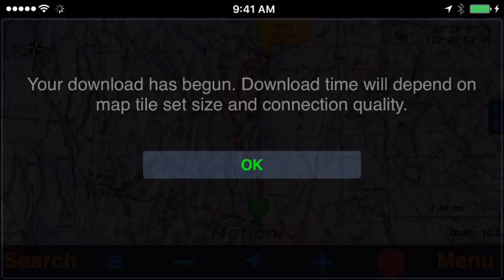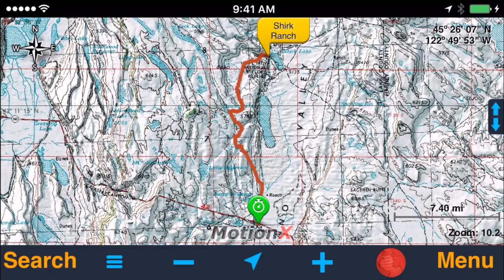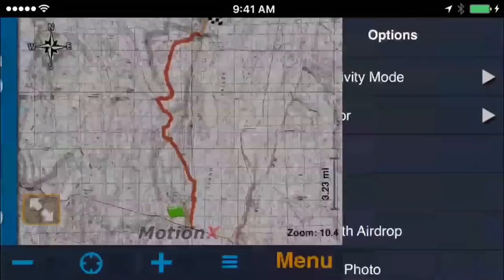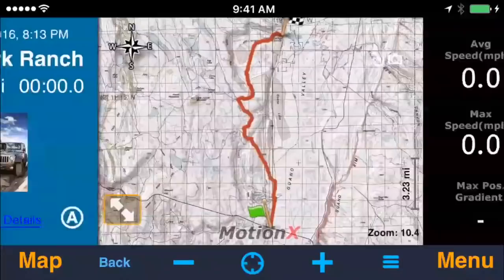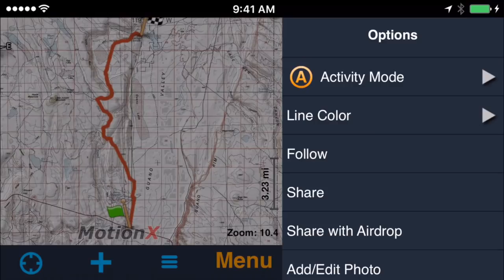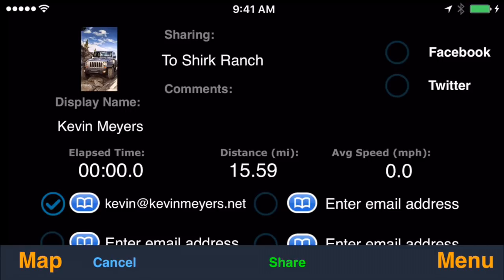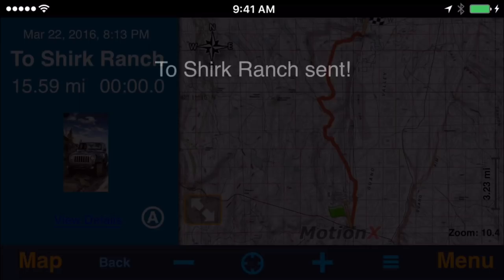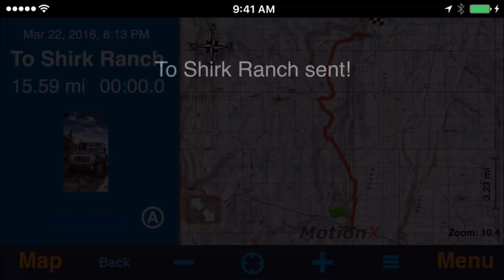Now let's pretend we've taken the trip and recorded it, and we want to send the track back into Basecamp. It's pretty much a reverse of how we got it to the iPad. Hit Menu > Tracks, and the recorded track would show up in recently added. Hit the three blue lines on the right and they give you a bunch of options. Go down to Share — you can share by social media or email, and I always just email it back to myself. Once I've got it on my computer, I import it into Basecamp. That's it.